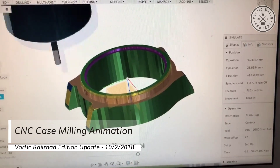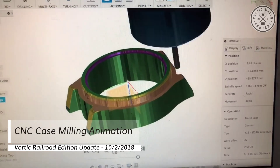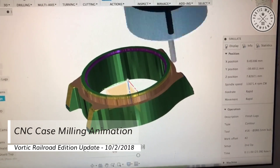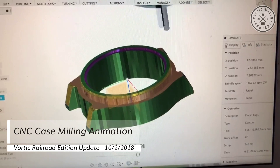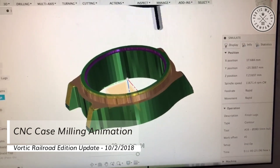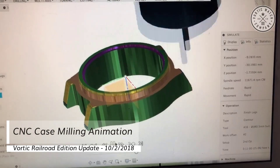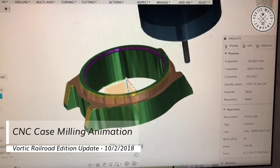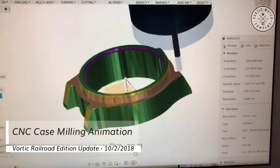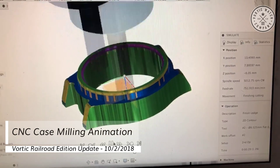Forming the lugs is one of the major differences between the Railroad Edition and our current standard Artisan Series cases, because the arms of the case — or the lugs — are more blended into the case. That's one of the features we really wanted from CNC machining: that nice flow between the case and the lugs, and rounding out the top of those lugs.